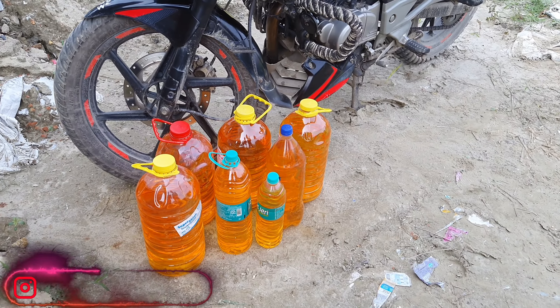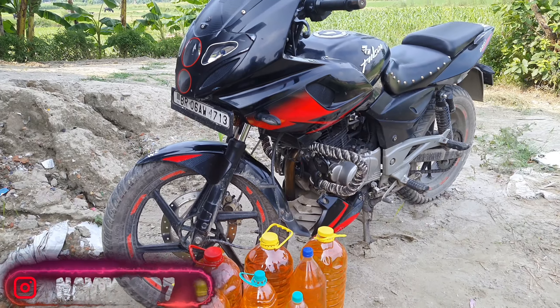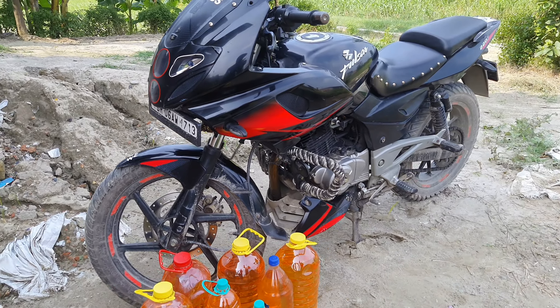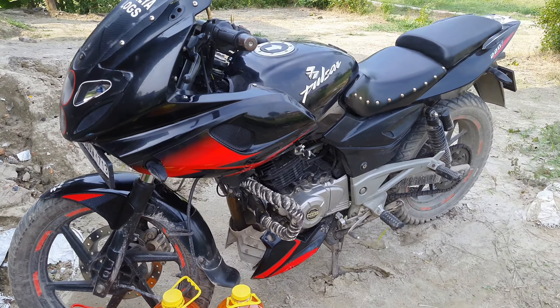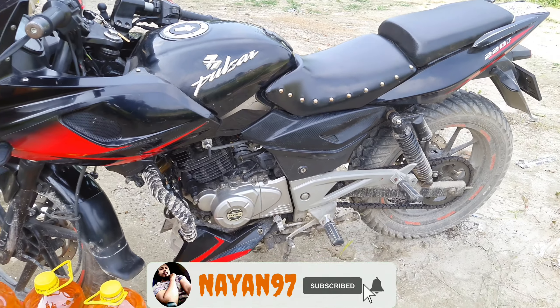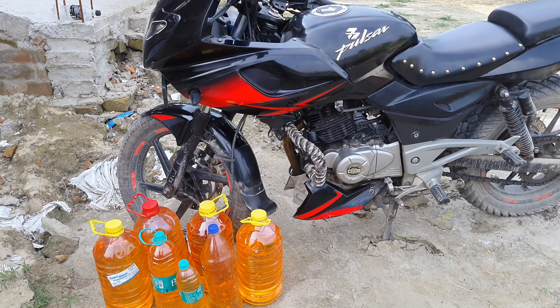Hello everyone, welcome to my channel. You are watching Nayan's fresh video. In this video, I am going to tell you about the original fuel capacity of the Pulsar 220F. If you look at the owner's manual, it is mentioned that the main fuel capacity is 15 liters. Let's start the video today.